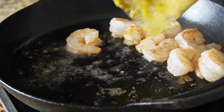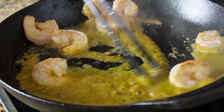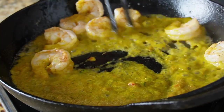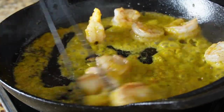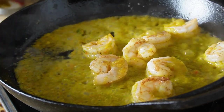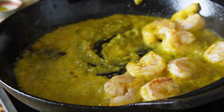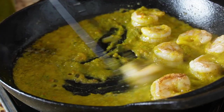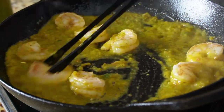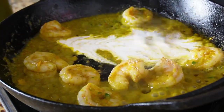Once you get a sear on each side, add in the sofrito that we made previously. The shrimp is going to continue to cook in the sofrito — let it simmer for about one minute. Toss it around so it's all nicely coated by the sofrito sauce. We added a little more sofrito for extra sauce because we want to really drench our mofongo with this sauteed shrimp and sofrito sauce.